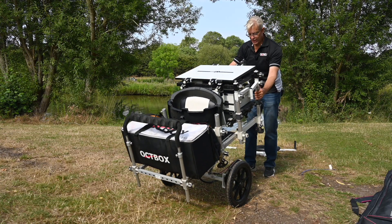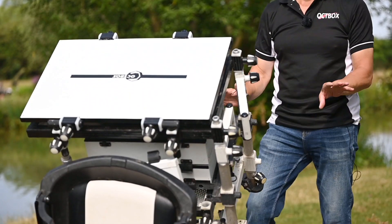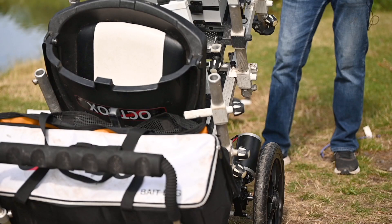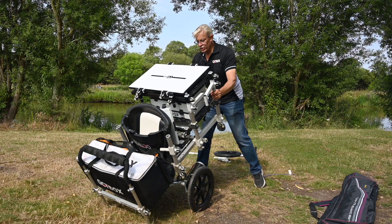You'll notice now as I tip that up, it's now very convenient for me to fit the rear wheel kit. I'll turn it round.